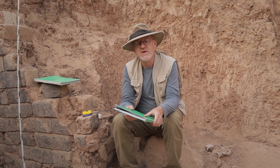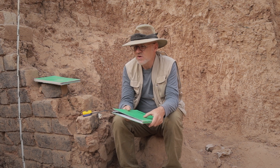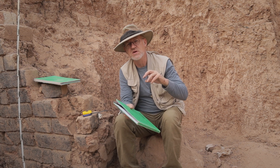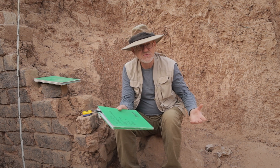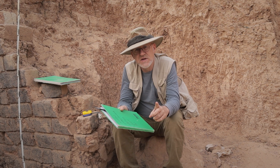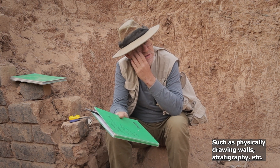I draw pretty much everything on an archaeological excavation because it really helps me to understand it. A lot of modern people — my students, etc. — say cameras can do all of this. Now we can locate them with GPS and make sure everything is exactly to a grid, and just have drones take pictures. We can even make 3D models from all the pictures they take, and all of that is true and it's very important. However, the old methods help too in a way that many people don't quite understand.